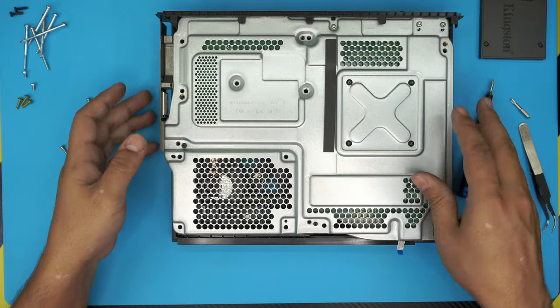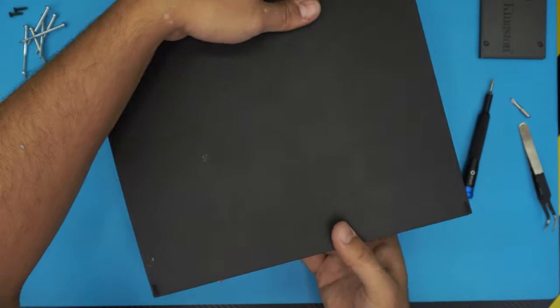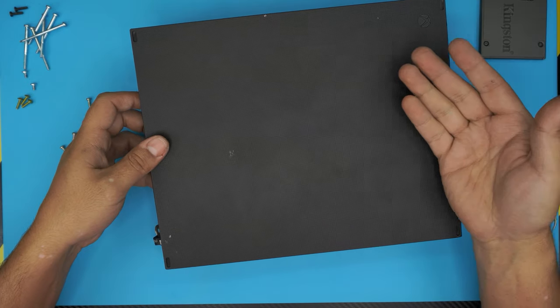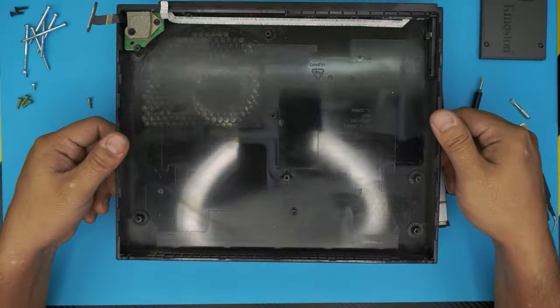Next, flip it over face down. Make sure the contacts stay on the side — it doesn't sit well otherwise. Now lift up the top cover and bring it towards the front of the console. There we have it.